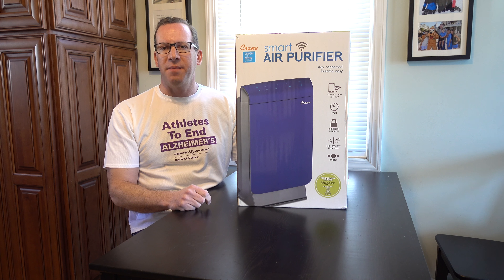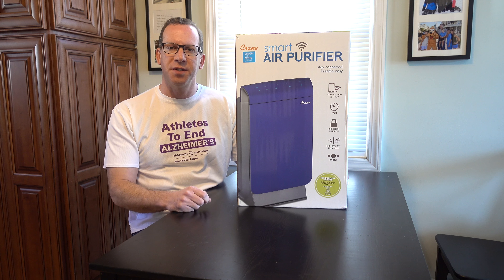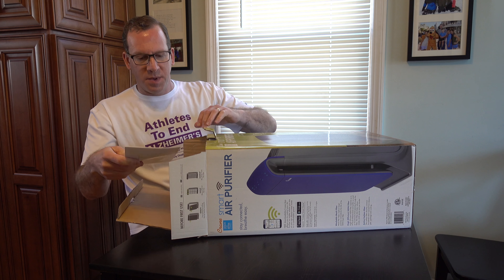Hey everybody, AdCat here. Today we have our unboxing, review, and setup of the Crane Smart Air Purifier. I posted another video about my customer service experience with Crane USA since the first one I purchased from Amazon arrived damaged — the two top pieces were broken off. If you missed that, you can check out the first video showing the broken pieces and my second video discussing how great Crane USA customer service is. We have the replacement on hand, so we're going to do the unboxing again, show you the different pieces, how it works, and then give you our review after we've had a little time to use it.